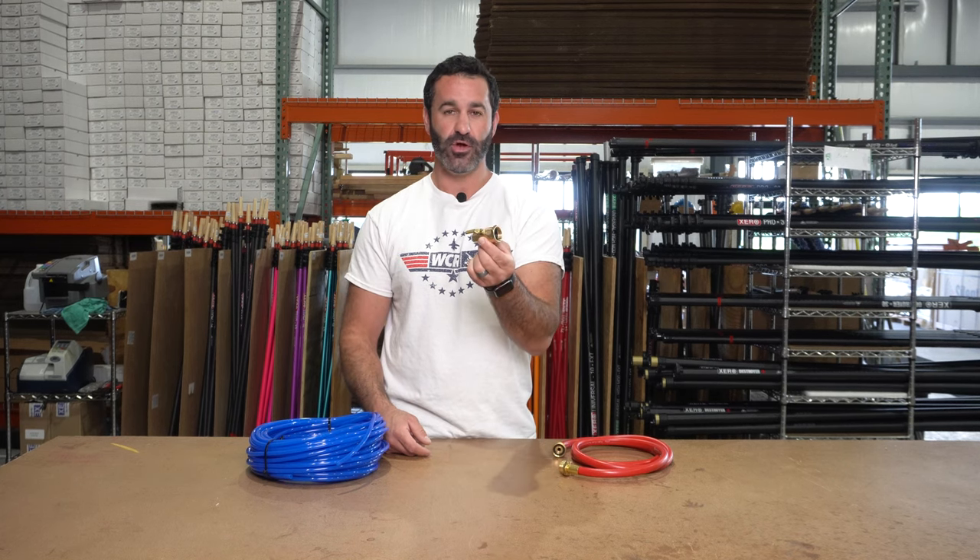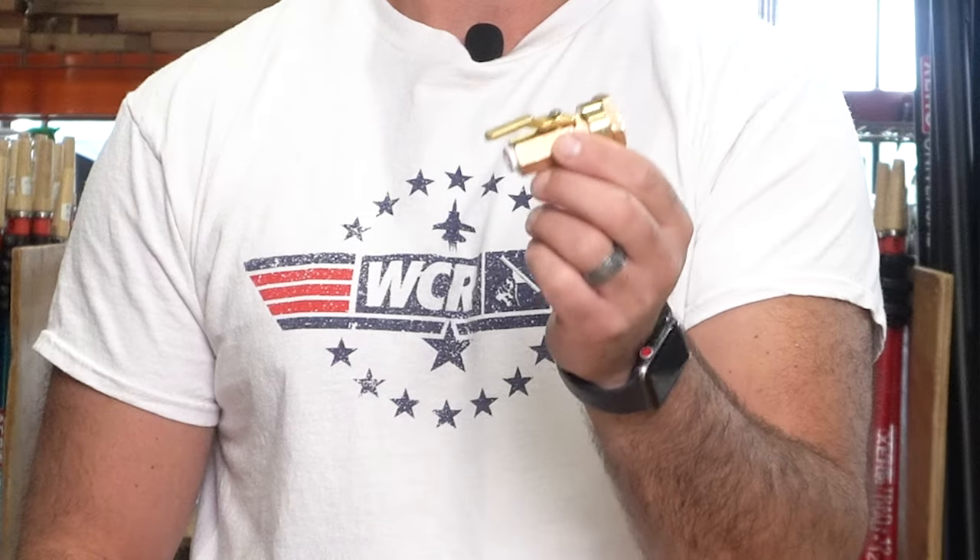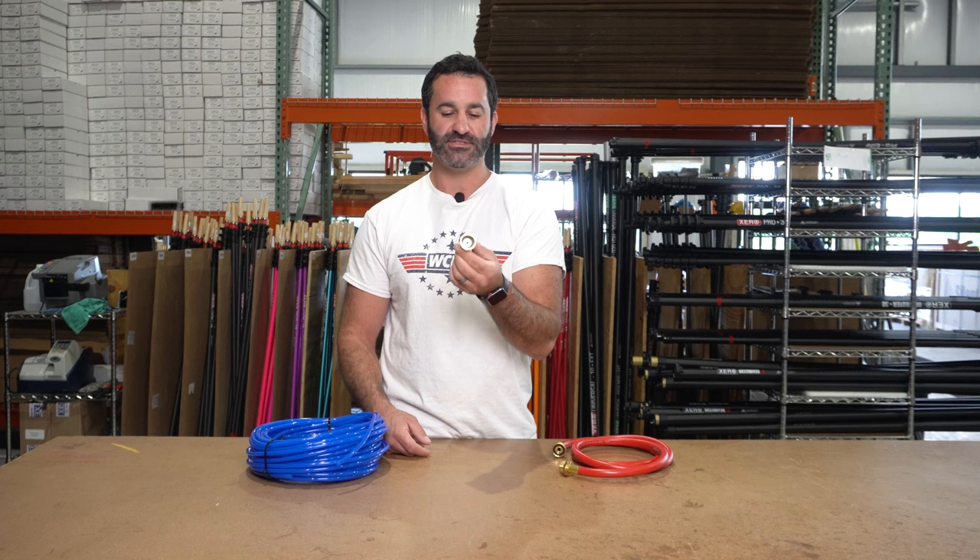Alex with windowcleaner.com. This is the Xero Brass On-Off Quick Connect. Pretty simple device, very heavy-duty, made of solid brass.